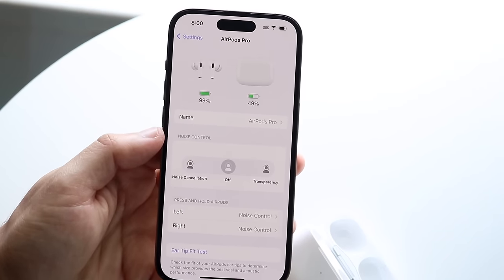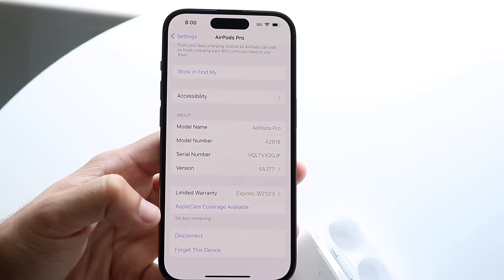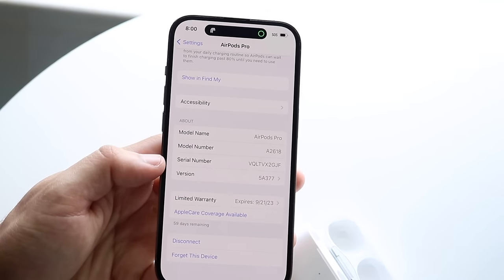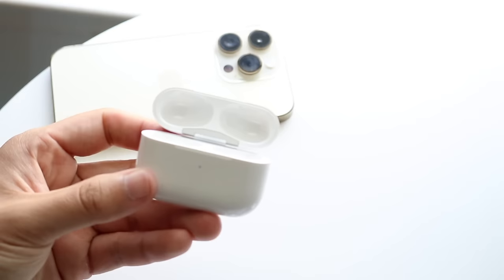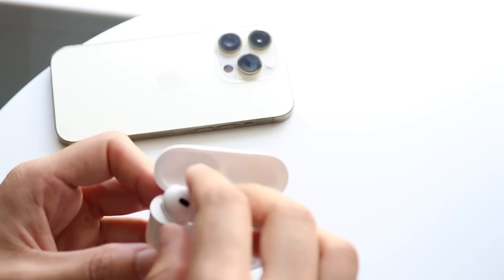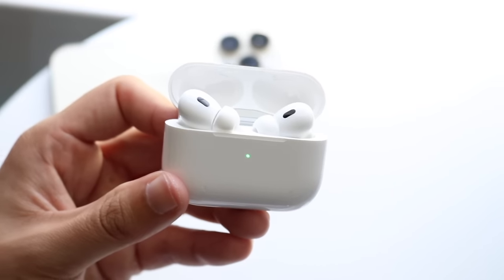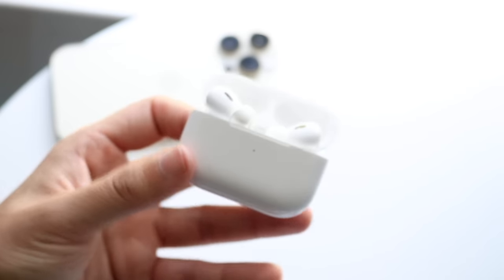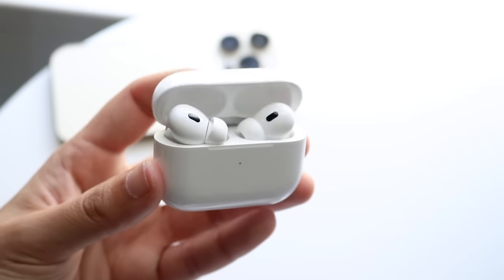At the bottom of the settings panel, you can see your model name, model number, and other device details. You can also manually disconnect or forget the device to unpair from your iPhone. That covers the core ways to use your AirPods Pro. New features will continue to roll out as you update your iPhone. Key highlights include wireless charging, Find My support, and the speaker on the case for locating lost AirPods.